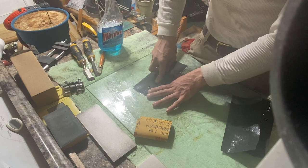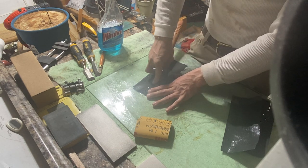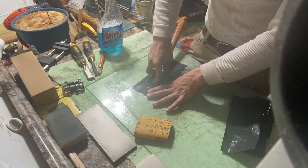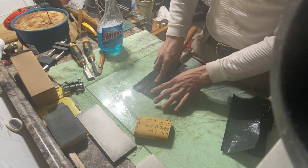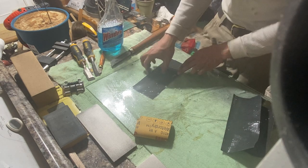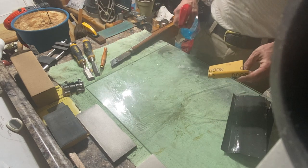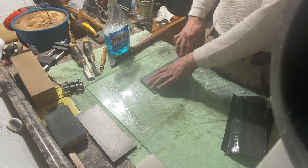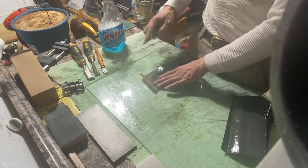You want a nice even burr. At the end of each paper I flip it over and just do one last pull on the other side to get rid of that spur before the next stage. This is 3000 here.